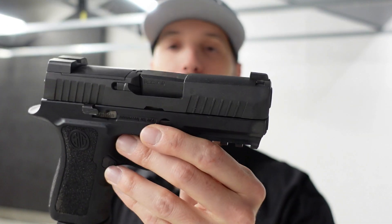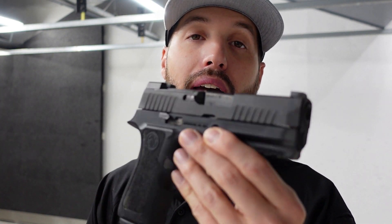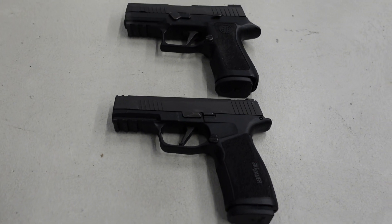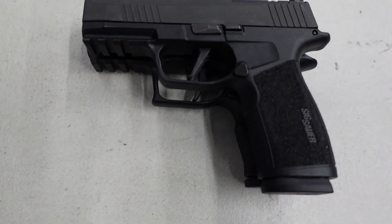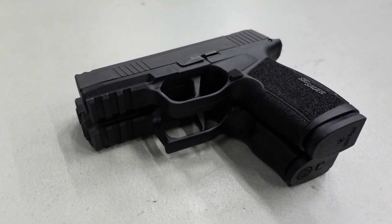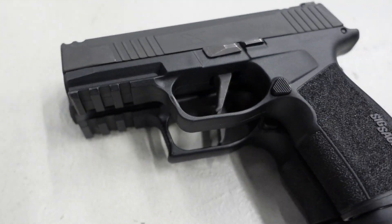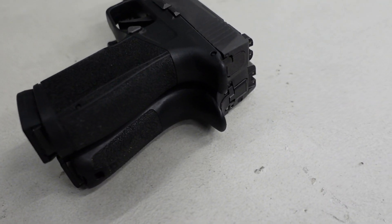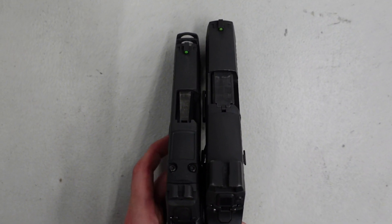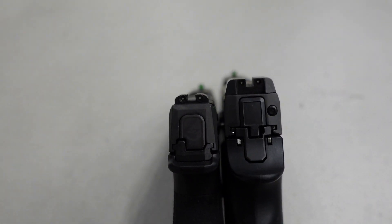Next up is the SIG 320 X-Compact Carry — essentially the same size gun as the macro. Lining these up together, the dimensions are essentially the same in barrel length. With the 17-round mag, the grip is almost identical to the 320. However, the macro is thinner and has a higher beavertail, meaning a lower bore axis — it sits lower in your hand, which I prefer.